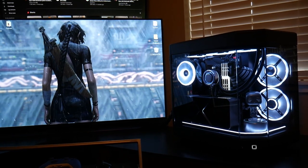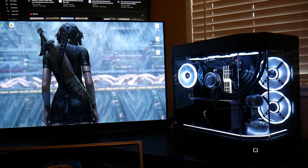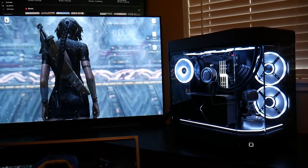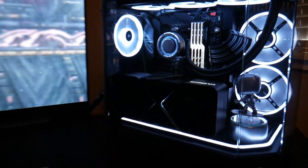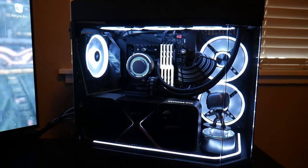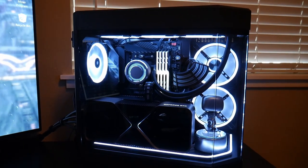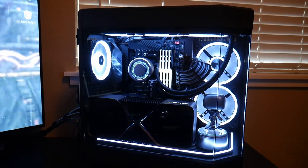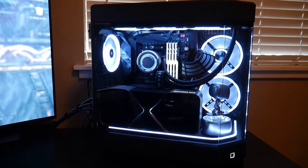What is going on everybody — we have a new PC today and a new build that is all done and finished. We're looking at the Hyte Y60, and man, thoughts on this PC: it is definitely one of the nicest PCs that I think are currently in the game when it comes to displaying everything inside your PC.